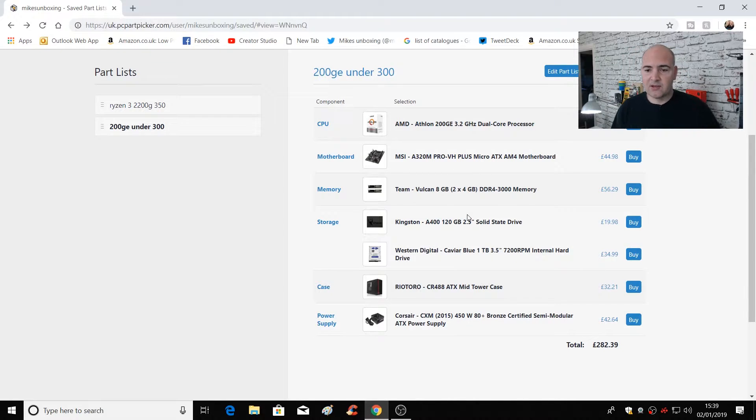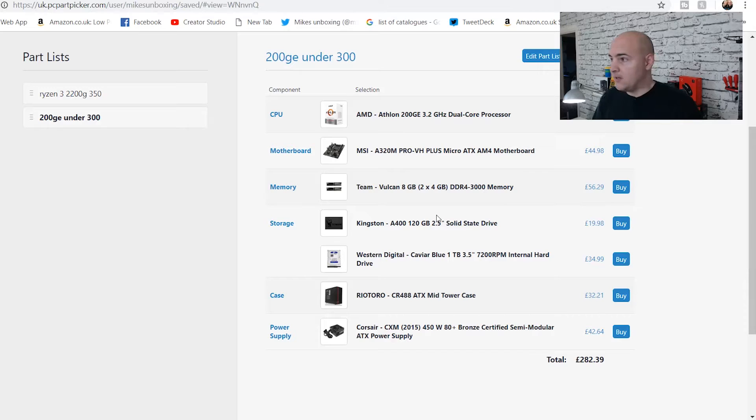For storage, you can make modifications. I've got the Kingston A400 120GB drive, but you could easily go for the 240GB — that's about an extra £10 to double your SSD size. If you're trying to keep it on budget, you could go for the 240GB SSD, remove the 1TB hard drive, save some money there, and maybe get the whole system down to £250, which for a full PC is pretty remarkable.